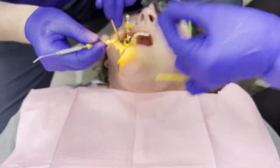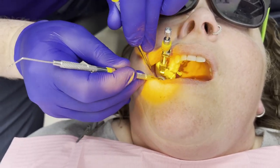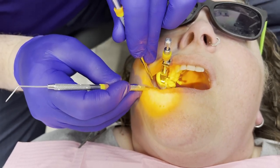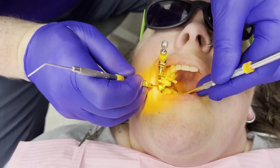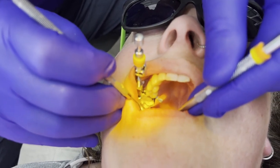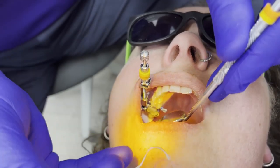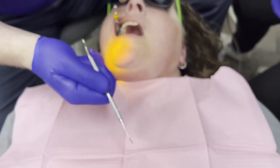The final step is we're going to clear our embrasure and take out the excess. We start at the mid and go to the buccal, then start at the mid and go to the lingual. In this case, we're just taking off a little bit of excess. That motion signals we're clean and done.